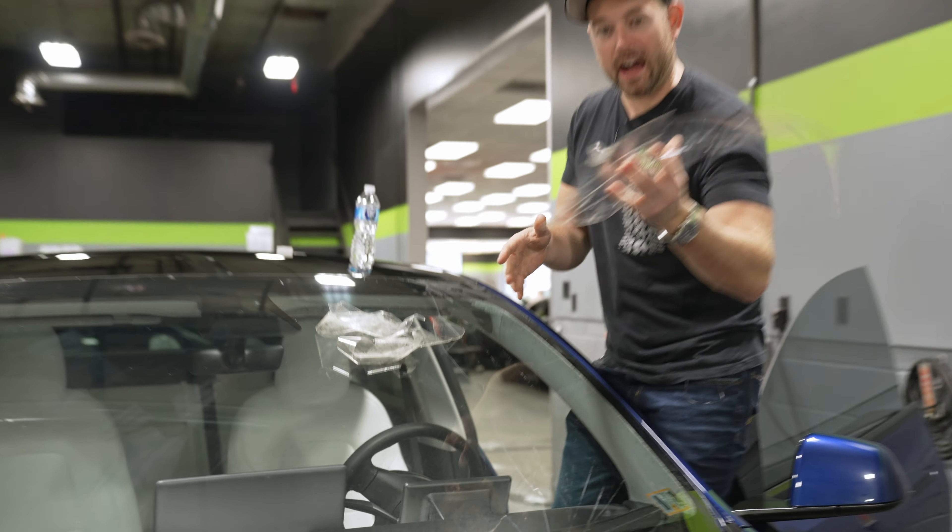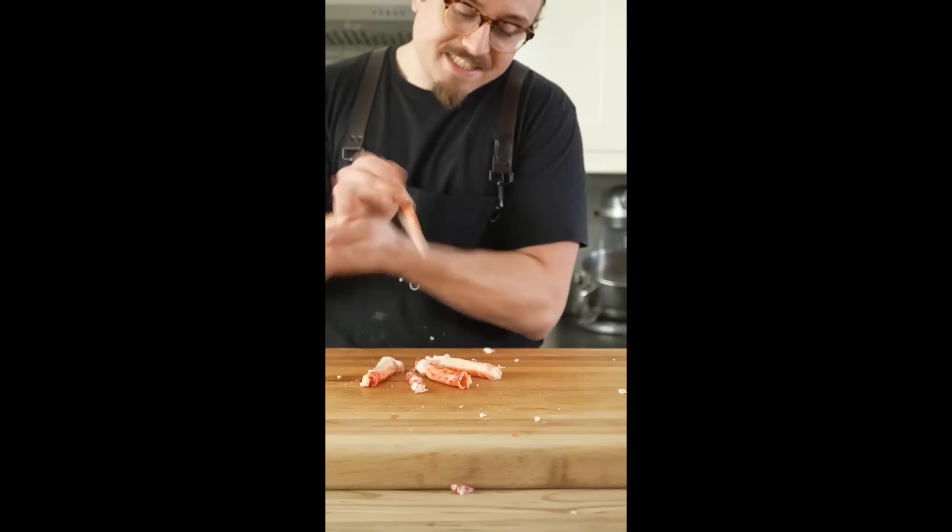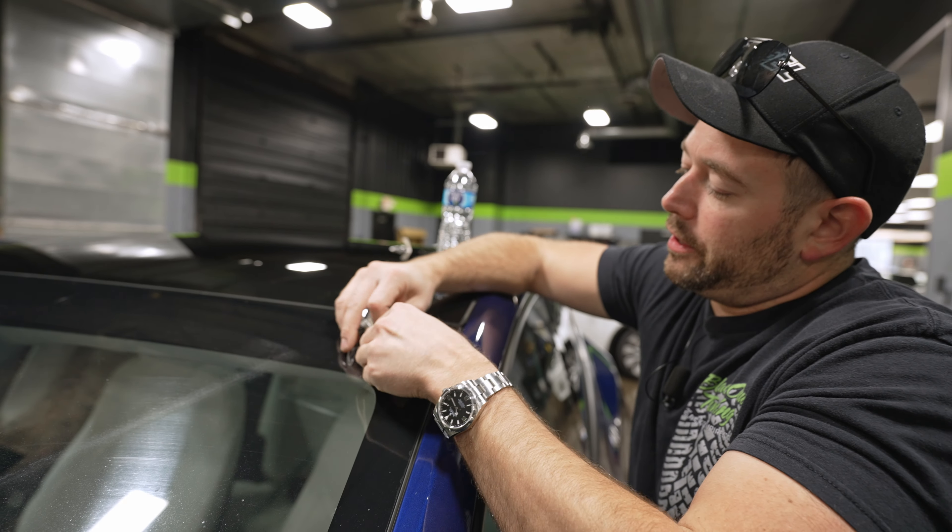It's kind of like eating crab legs — getting a big piece of the crab. That's what it feels like when you're getting a big piece of windshield film. Look at that. There's a secret to crab leg meat at the joint: tap hard and it works every single time.